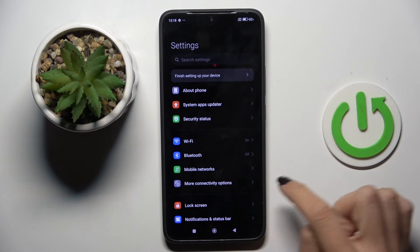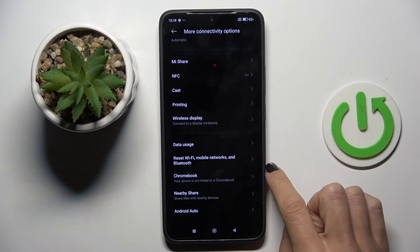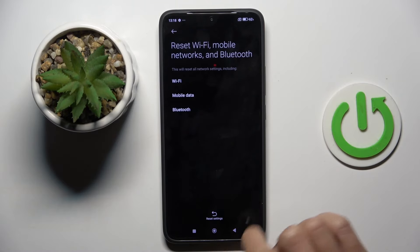First, open the settings. Then tap on more connectivity options. Here you will notice reset Wi-Fi, mobile networks and Bluetooth. Tap on reset settings, then tap OK to confirm.